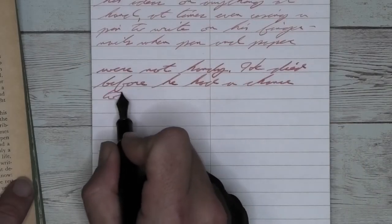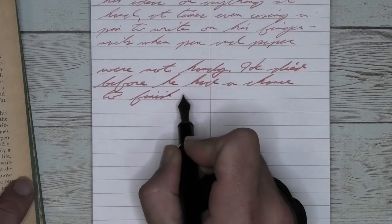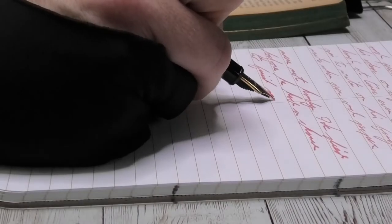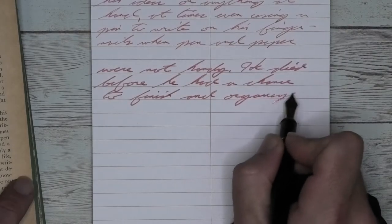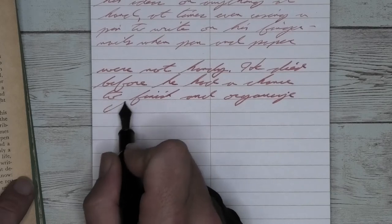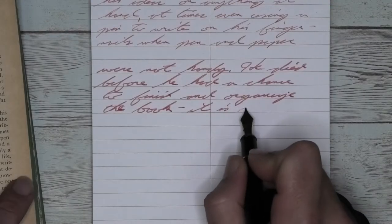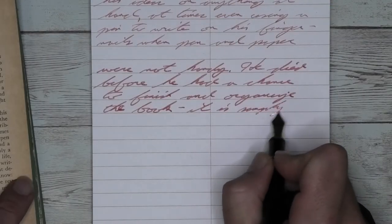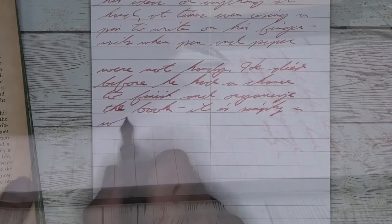Looking at the broad nib, it is a pink tone — again, the paper is doing it. It does have a tiny bit of feathering, but very manageable. It doesn't spread. It does have a couple of moments of shading — for example, the H in 'handy' is a little bit darker than the rest of the word, and 'died' is darker than 'he' next to it. So the shading is there. It's nice, but it's pink.